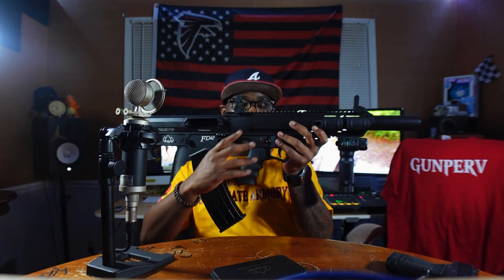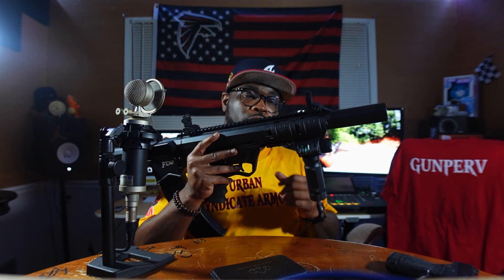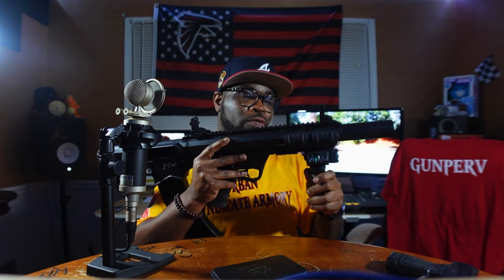It comes with quad rails — it has a quad rail system here, it has a top rail on the top, two side rails, and there's a Picatinny rail on the bottom also, for you to put your various devices or attachments that you may want to put on this firearm.